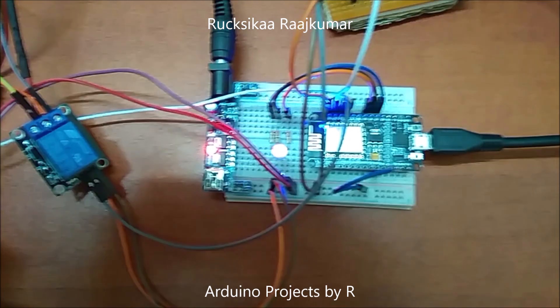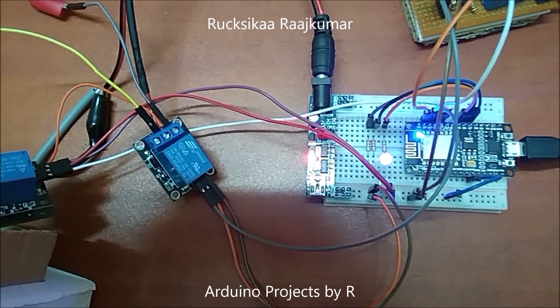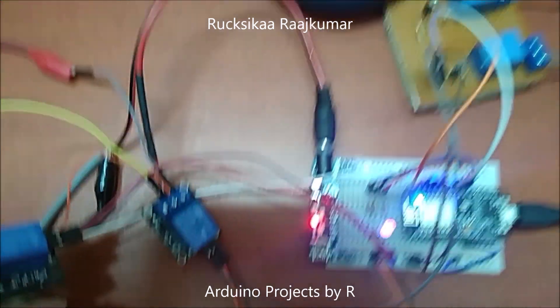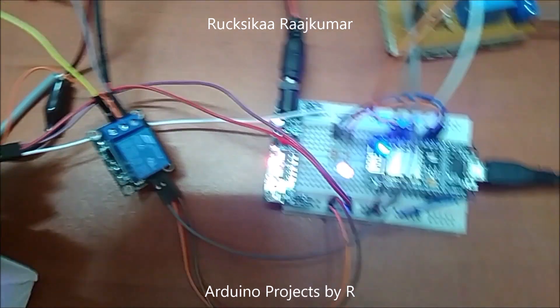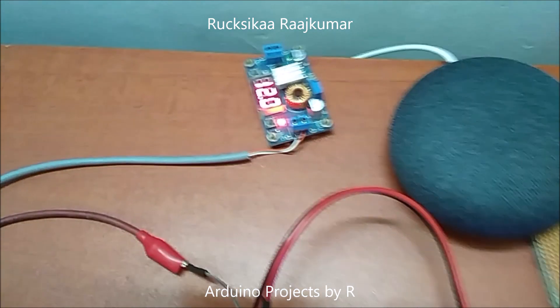For this project I have used a NodeMCU microcontroller board, a breadboard power supply which can be used to provide both 5V and 3.3V. I have connected it to my voltage regulator here which uses 19V and regulates it to 12V.